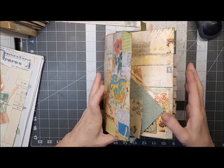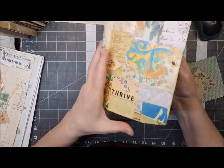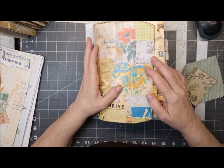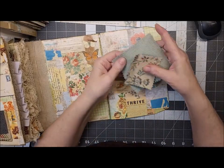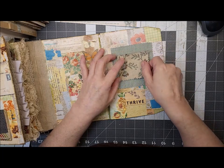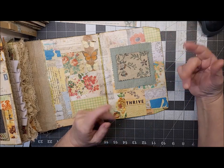Hi friends, it's me Leslie, and today I'm going to work on my little journal here — my chubby journal. I want to make a page or cover topper. There's been a lot of people making them lately, and I think it's called a cover topper.